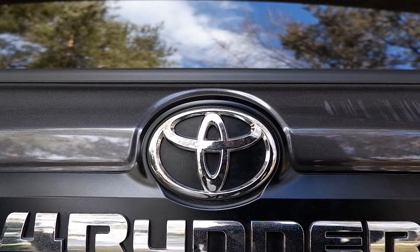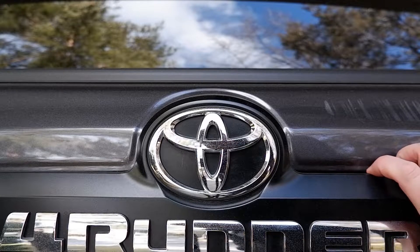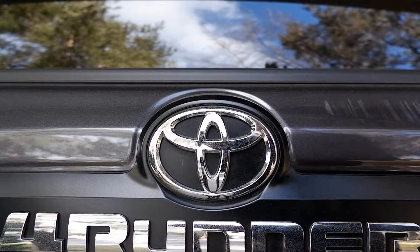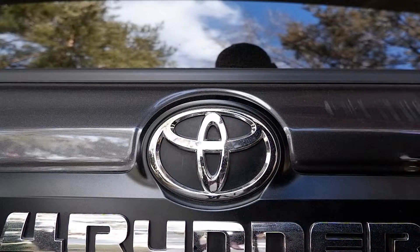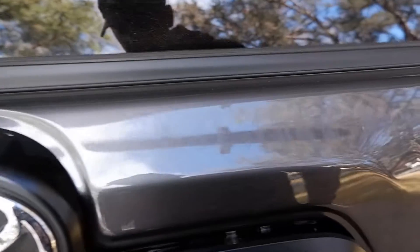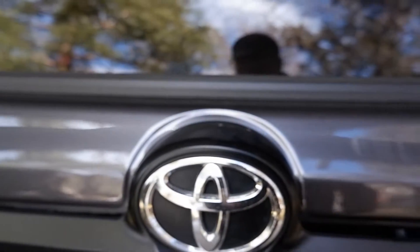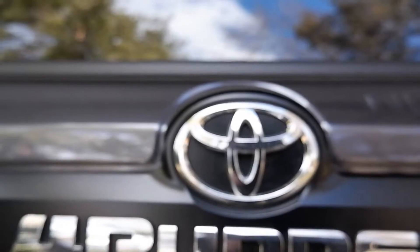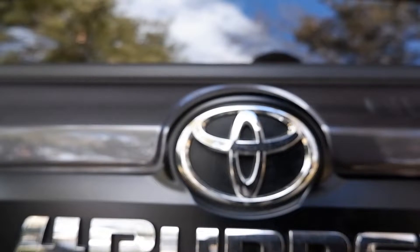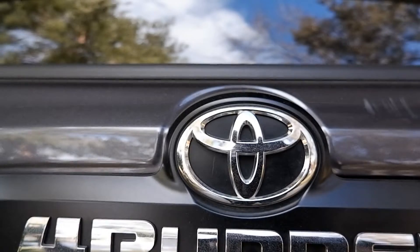Hey guys, how's it going? Today I'm going to show you how to fix the garnish on a Generation 5 4Runner. My wife had a little bit of a boo-boo and drove the car into the garage with the tailgate still up, so it smashed the back here, smashed the plastic piece off, and a little bit of paint damage — but who cares about that, it's a 4Runner, right? I'm also just kind of testing out this camera I got, see if it'll be better than the GoPro. Anyway, here we go — I'm going to show you what we need to get started.